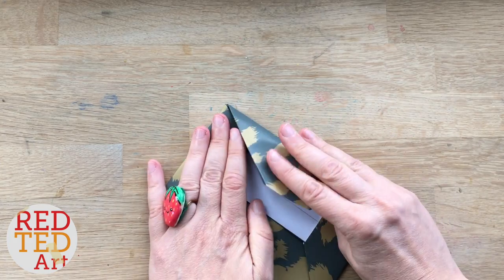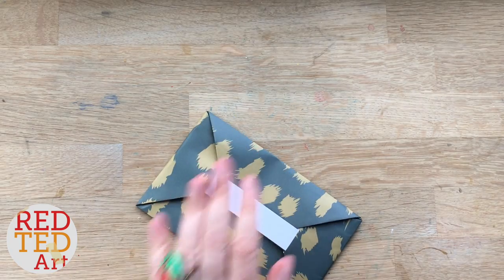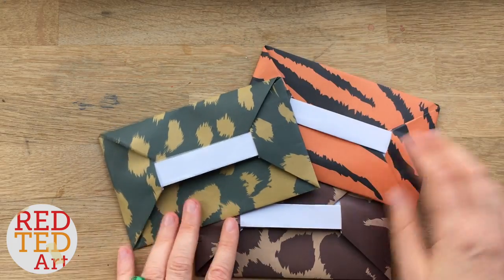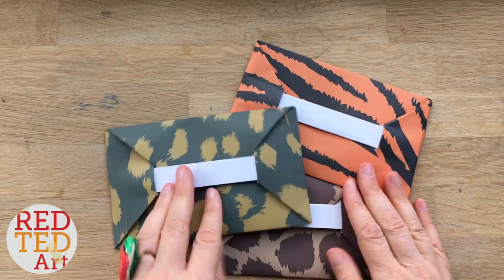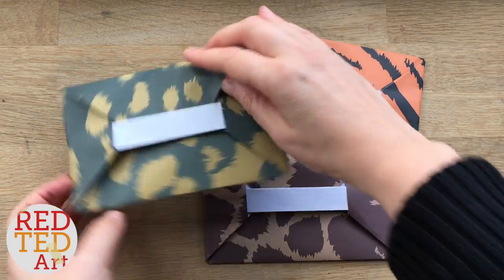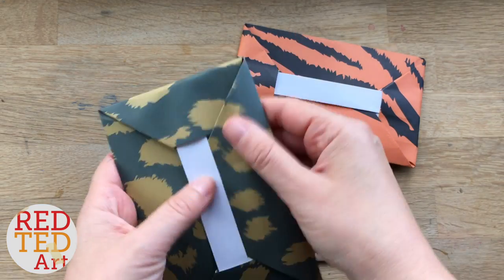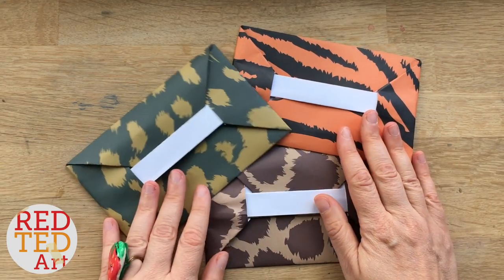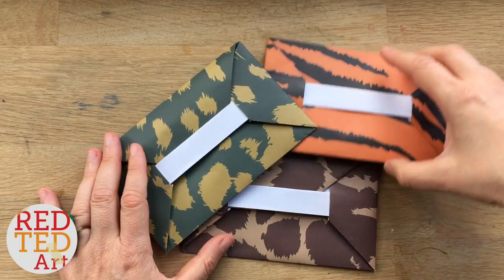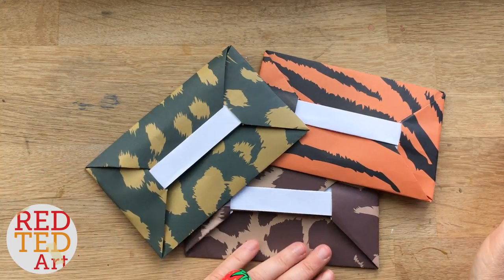And you have your fabulous paper envelope! Look, aren't they great? Three different designs, three different animal prints — super cute, super cool. Of course these work great in any colors and they're really good for the ordinary sized letter that just fits straight in. As always, if you like this video don't forget to like, comment, and subscribe — but above all, keep watching, keep making, and we'd love to see you again soon. Take care, bye!